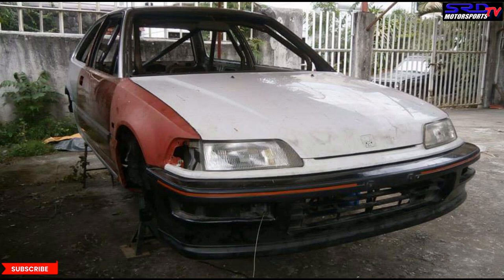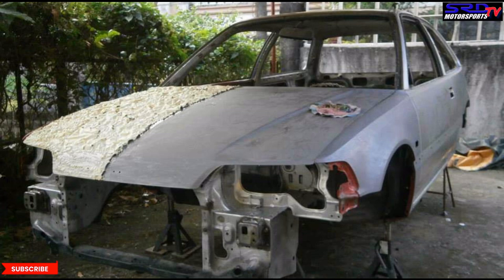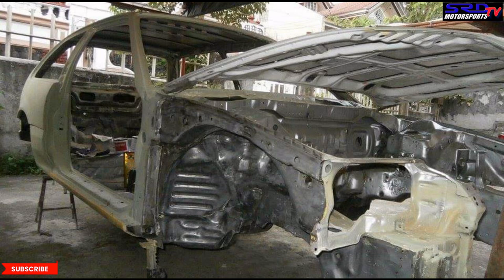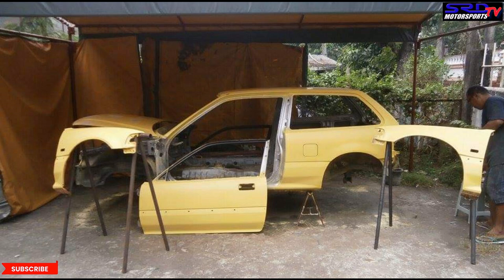As anyone that has restored a car knows, when you do this, it's for the long term. So here, it's scraped all the way to bare metal. This way, you can primer it and get the finish from the base all the way to the top coat really, really good. And here it is, primered up. Look at all the details — it's scraped to metal everywhere, even the fender well. This way when you primer it, it's going to be sealed really good. That's the primer stage.